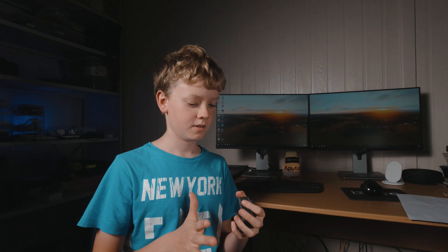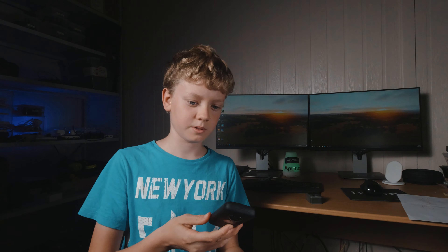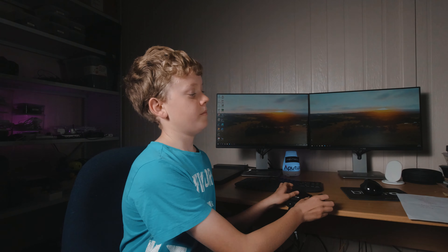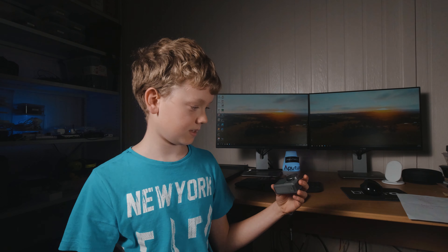They're both small and portable, but I'd say the Osmo is a lot more portable because you can just toss it anywhere. Whereas with the Insta, if you toss it anywhere, you're going to break it — and the Osmo costs less too. Battery life from my testing: the Insta360 lasts less than the Osmo.